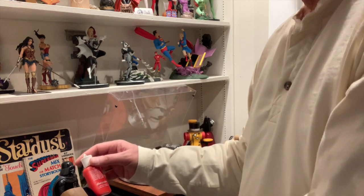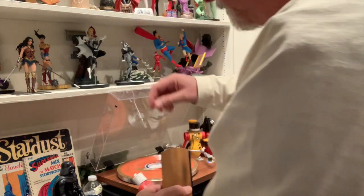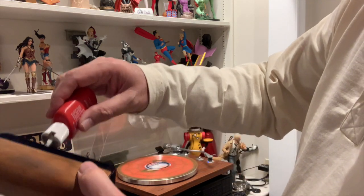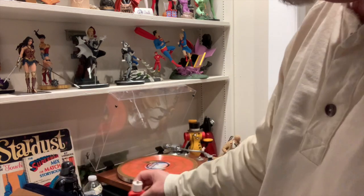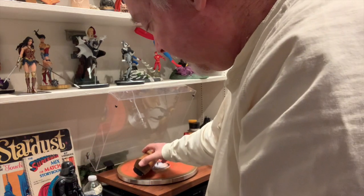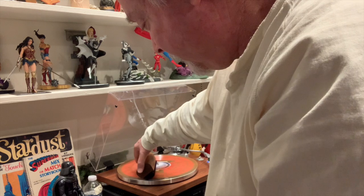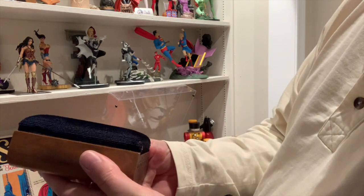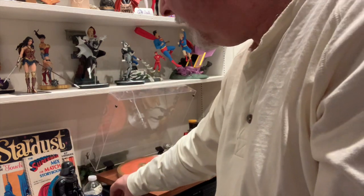So, a quick demonstration — you turn it on and you apply the liquid right here. Follow the instructions on whatever you buy, because you won't be able to get this one anymore — it's 40 years old, but it still works. You want to lightly hold it here and roll it up, as you see that I'm doing. There will be dust — you can't see it that well — but there will be dust that you pick up here. And then it is ready to be played.